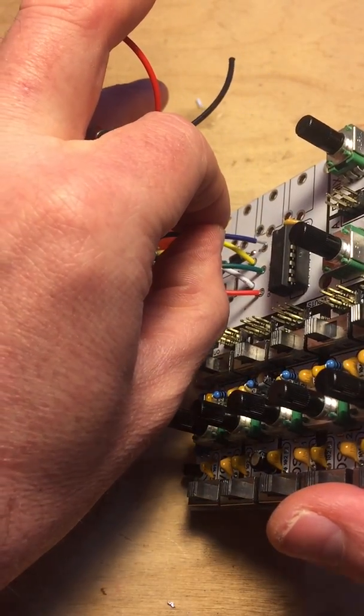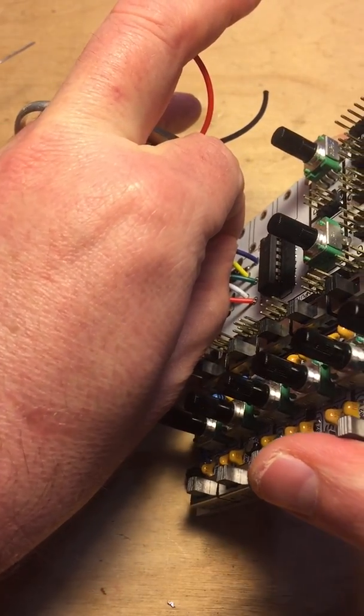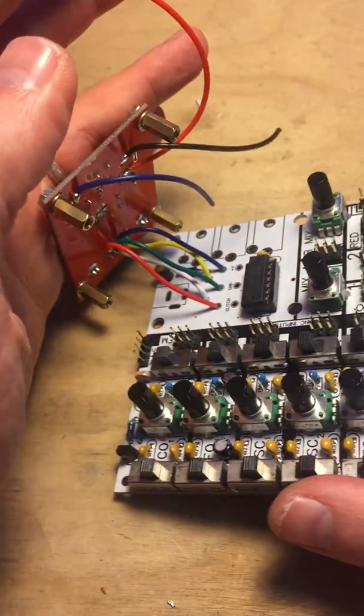And then blue goes over here. All right, cool — very nice. Now I'm gonna solder those.